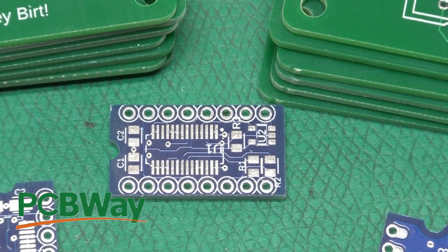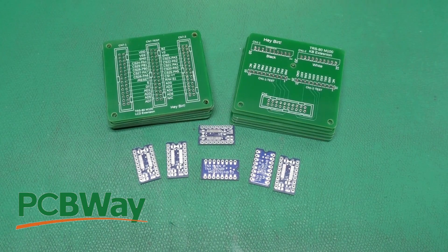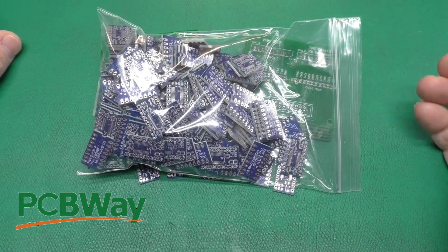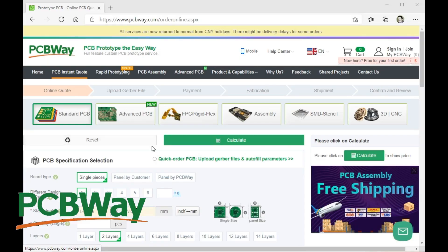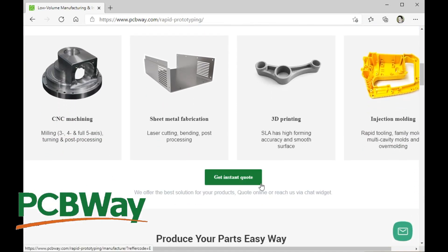Here are just a few of the circuit boards I've had made recently by PCBWay, who is nice enough to sponsor this video. Whether you need a few boards or a lot of boards, check out PCBWay. Head on over to PCBWay and get your instant quote on standard circuit boards, flex circuit boards, assembly, and they now also offer rapid prototyping, so you can get your mechanical parts made as well. That's an awesome service, so for your next project, head on over to PCBWay.